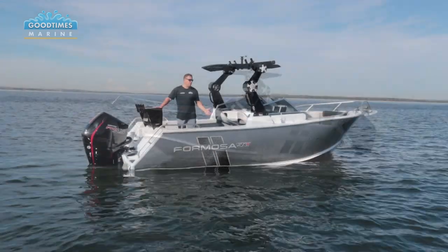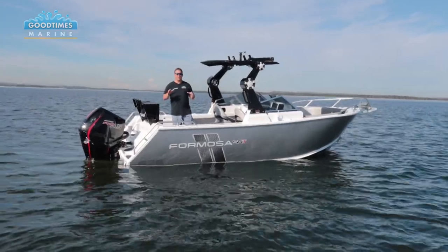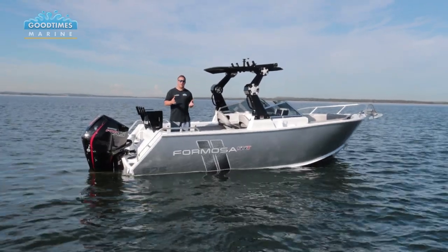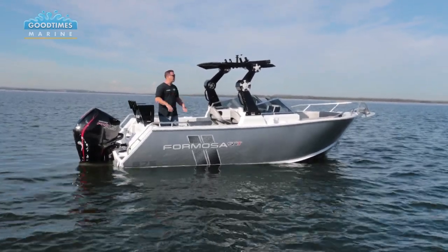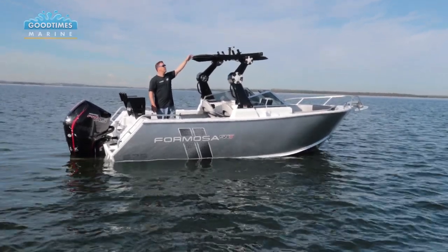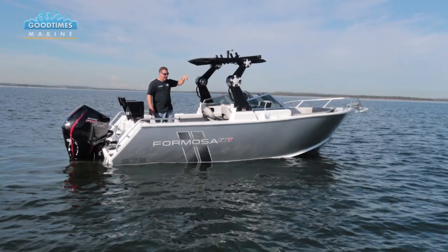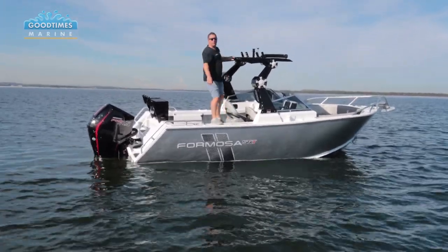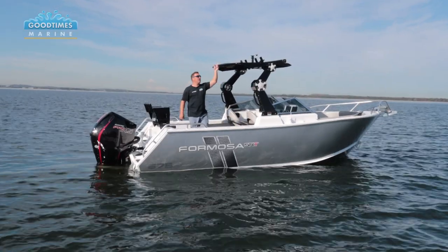When Formosa built and designed this model they had in mind the idea that a family that loves fishing, loves boating, and doing everything can actually do that out of a complete package in this boat. You've got the wakeboard tower, but you'll notice on top of the wakeboard tower you've also got rocket launchers so you can store your rods up there. Access can be a little bit tricky - you're going to have to stand up on the side of the boat to get to it - but you've still got the access up there.